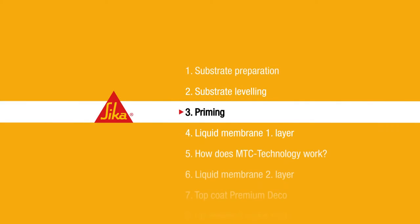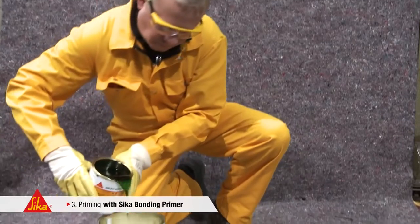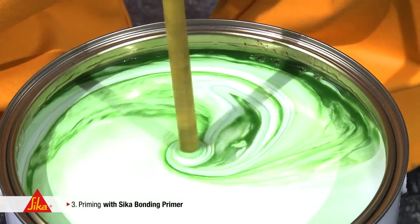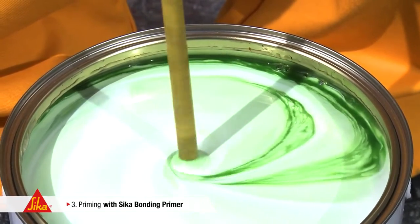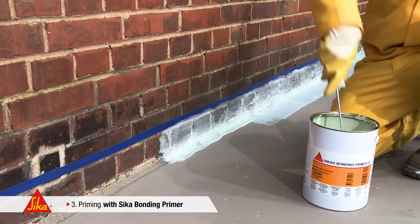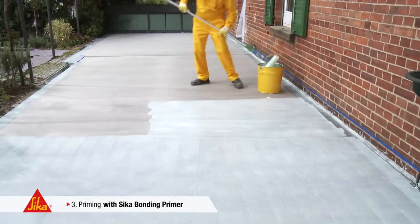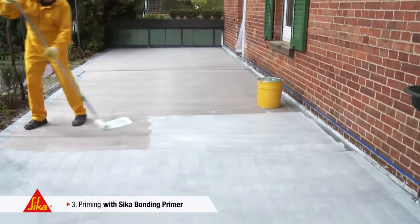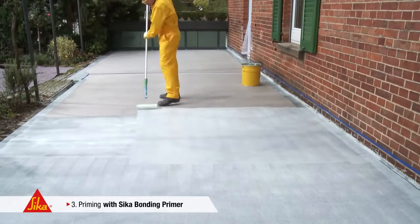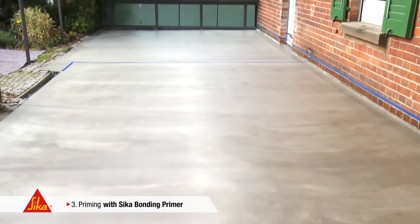Step 3: Priming. Priming is executed with Seeker Bonding Primer, a two-component waterborne epoxy resin. Seeker Bonding Primer is applied simply by brush or roller. This primer is suitable for all cementitious substrates — whether concrete, screed, masonry or plaster. One litre will easily cover six square metres. In warm and dry weather conditions, the first layer of liquid membrane can already be applied after one hour.